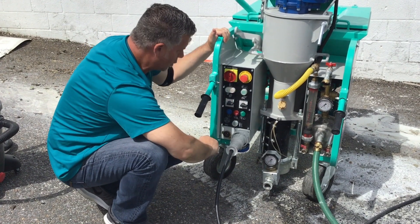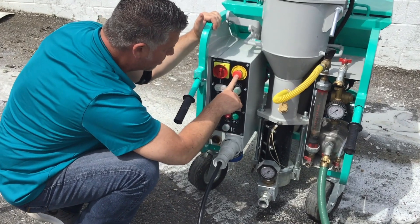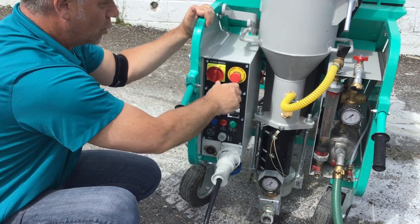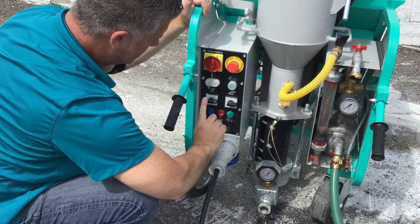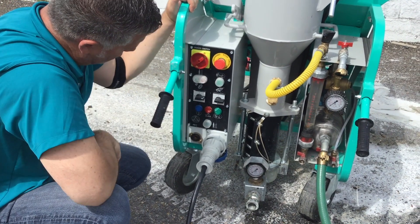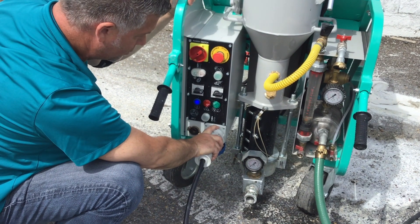Let's go through the panel real quick. You have a light showing what we're talking about with the panel. Of course, the emergency stop button — which you'd only need, God forbid, in an emergency. You never really need the emergency stop button; you're just always going to leave that out. This is your main switch — you put it on, and your blue light confirms your current and electric are perfectly fine.